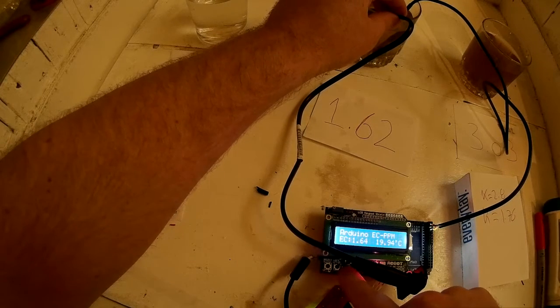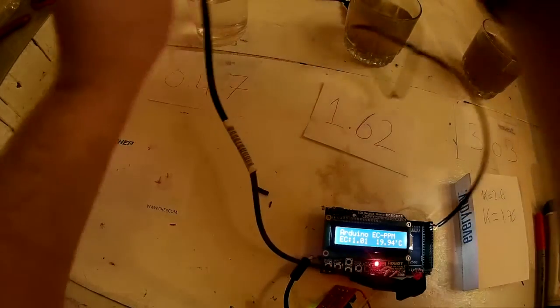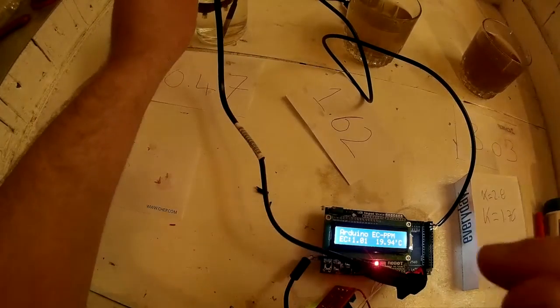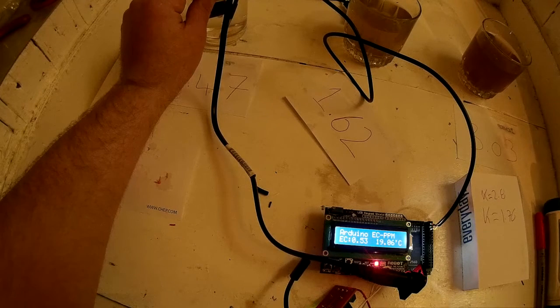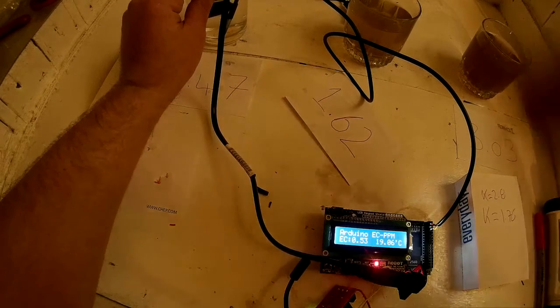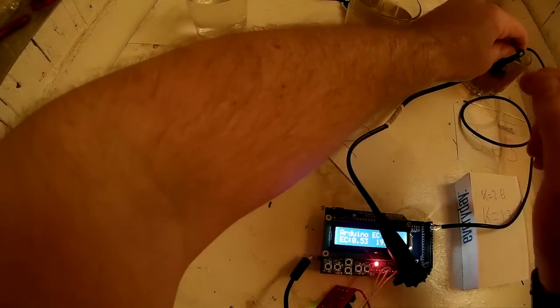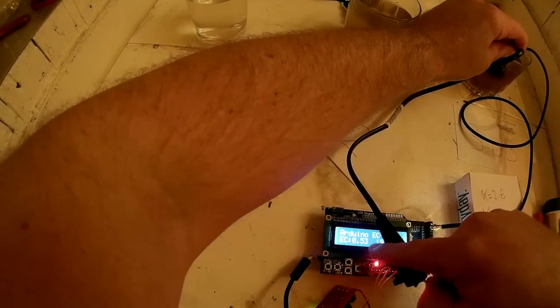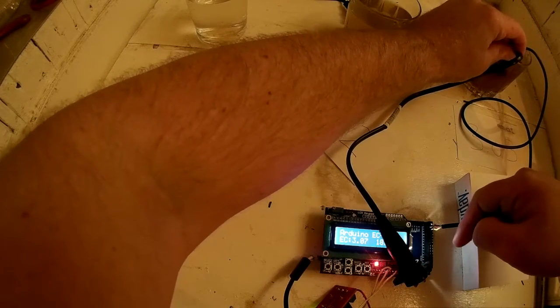Clicking back down to get to EC — it's reading 1.64, which is expected since we calibrated there. Let's try the 0.47 solution — it reads 0.53, pretty close. And let's try it in the solution of 3 — that value has now changed to 3. So once it's calibrated it runs quite well.